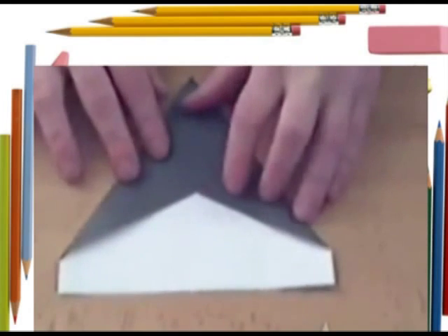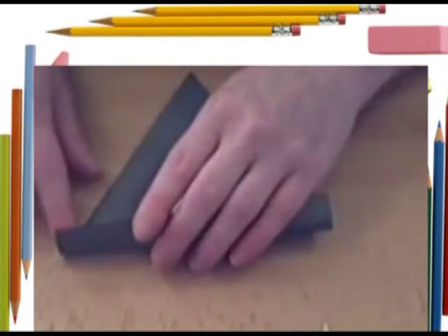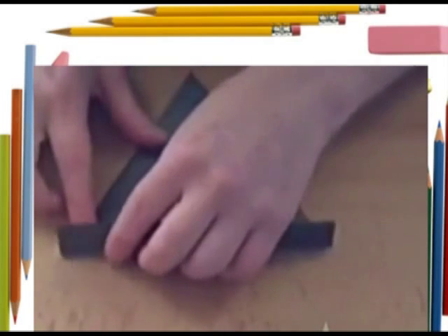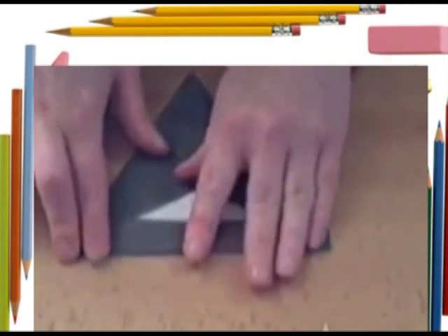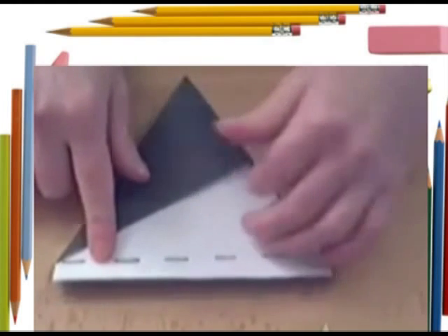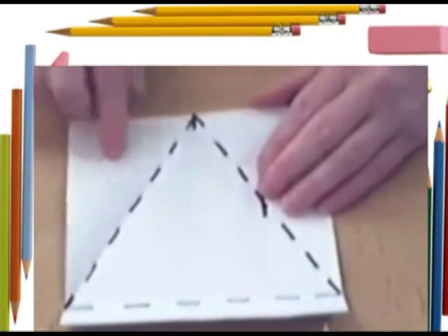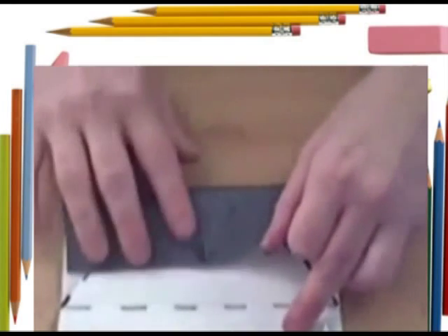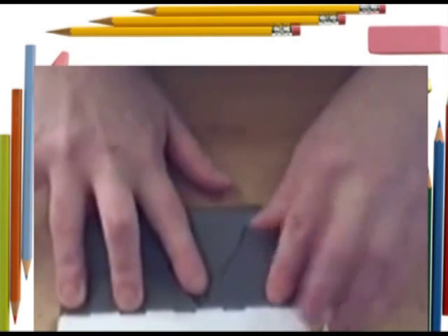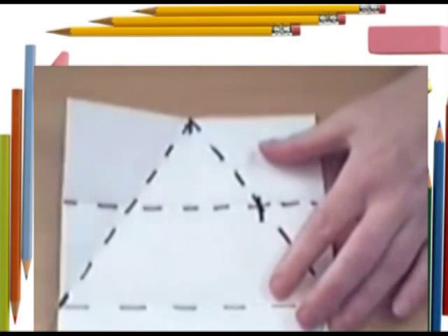Now you will see you've got two points, and those two points we're going to connect with a valley fold. So when you unfold, you can see you've got a valley fold right in a triangle. Now you're going to take that edge and bring it to the crease — the last crease you just made — and fold that through all the way. So what you get is this crease.